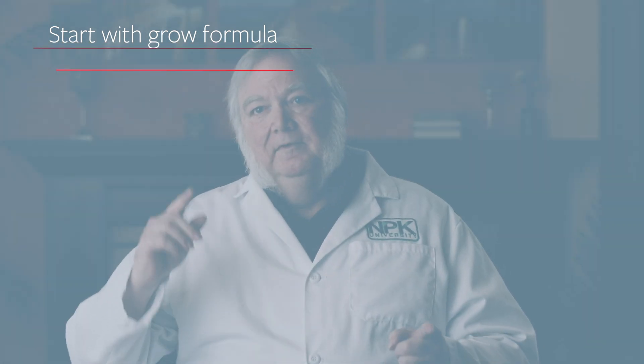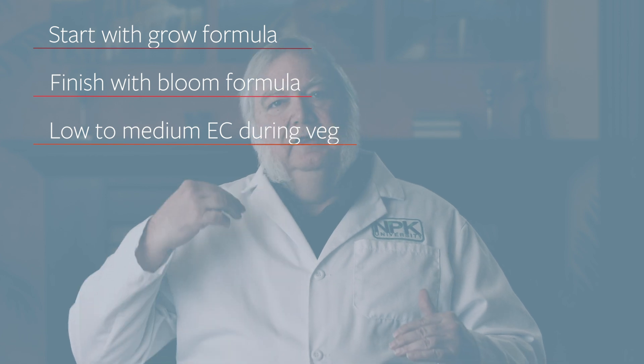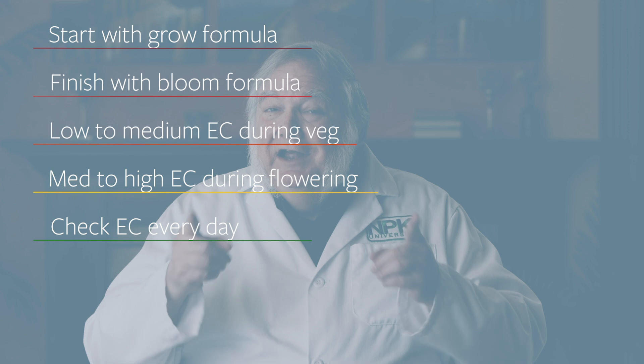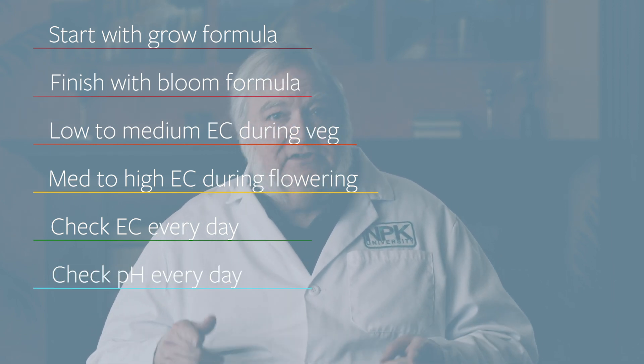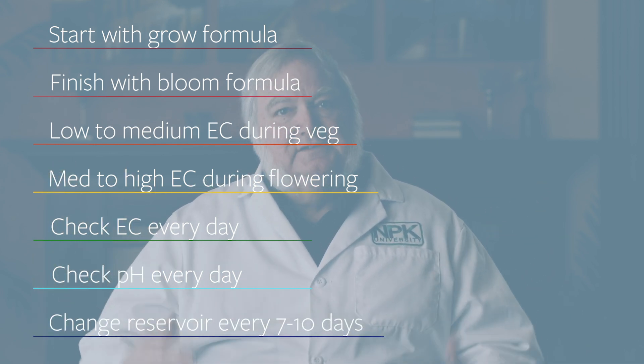If you're going to be successful in hydroponics: start with a grow, finish with a bloom. Start with a mild nutrient; during fruiting and flowering, raise the EC. Check your EC every day and adjust as necessary. Check your pH every day and adjust as necessary. Change the reservoir on schedule too — you can't just keep adding minerals and water because plants take up different minerals at different rates. Keep it simple and follow the basics.